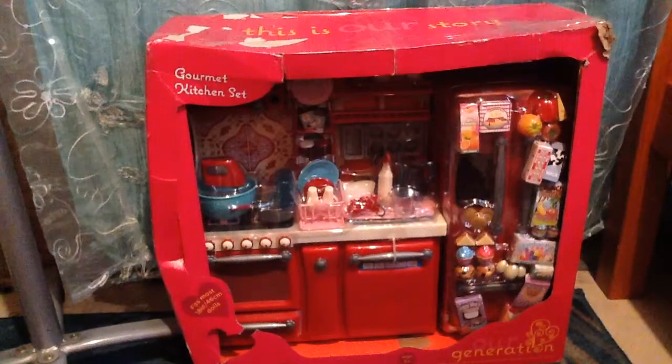Hey guys, it's AJ Rockets and today I'm going to be doing a video of setting up my American Girl kitchen. I have the Generation kitchen set and a table and chairs from American Girl, so first we're going to open the gourmet kitchen set.